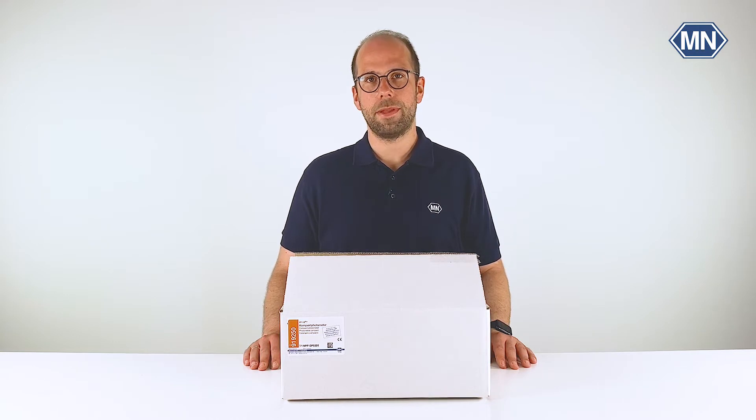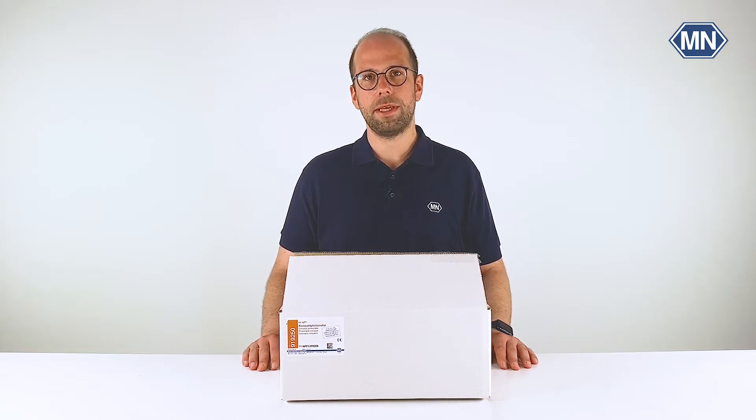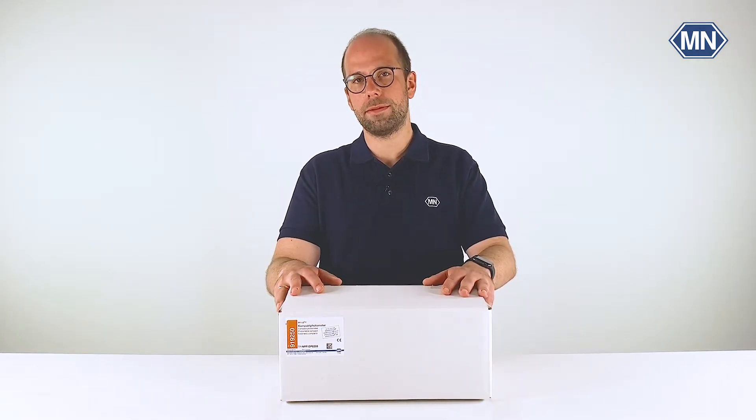Hi, my name is Florian and I'm a Technical Support Specialist here at Macherey-Nagel in Germany. In this video I will show you the PF12 Plus Compact Photometer. This handheld instrument is intended for the highly flexible and convenient evaluation of Visicolor and Nanocolor test kits. In today's unboxing video I will show you everything you get when you order this device from Macherey-Nagel itself or from our international distributors.